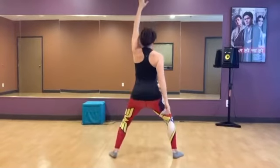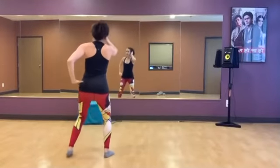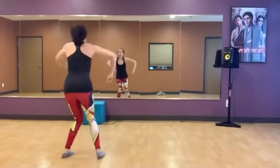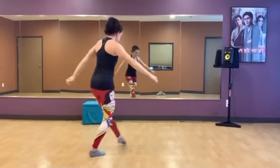Jump off the left. One, two, three, and four, and five, six, seven, eight. From here, hook the left leg around and you're going to look down and bend into the knee.